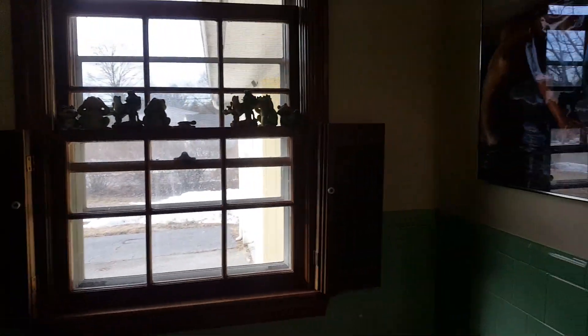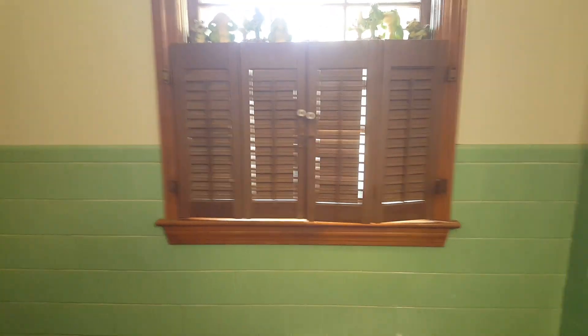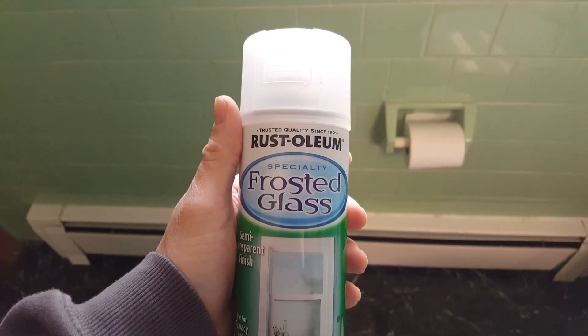That's my window on my restaurant and they usually always kept like this — that little door to keep privacy so no one from outside can see inside the restaurant — but it gets a little dark in here. So I decided to do something different. I have this frosted glass spray that I got a while ago from